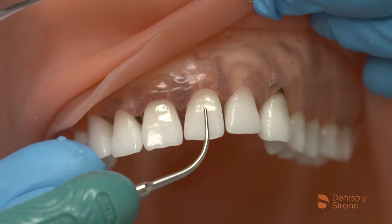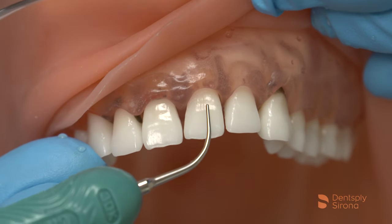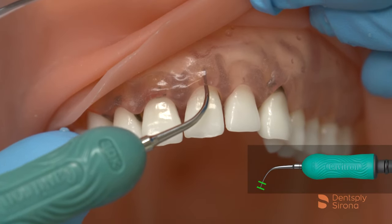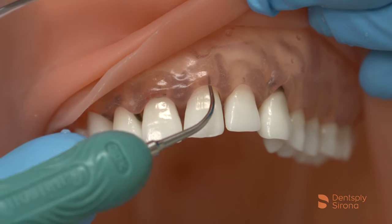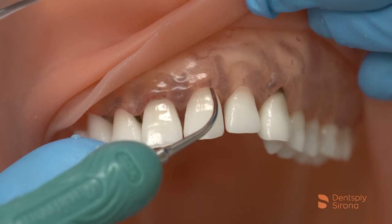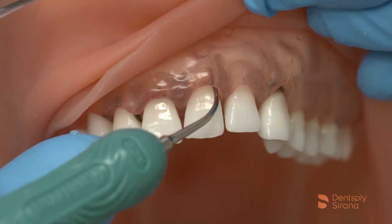The clinician will adapt either the lateral or back surface of the Cavitron FSI Slimline 10 to the clinical crown and float towards the gingival margin, maintaining 2-3 mm of adaptation and a 0-15 degree angulation. Depending on the patient presentation, the clinician will enter the sulcus or pocket in either a vertical or transverse approach. For demonstration purposes, we are utilizing the vertical approach for the patient with deeper periodontal pockets.